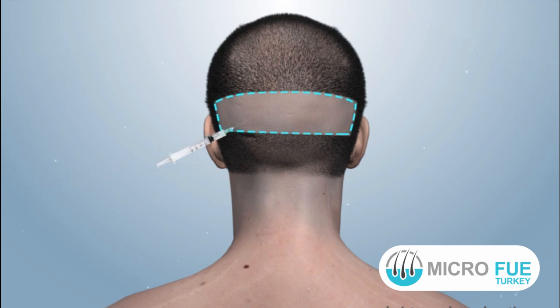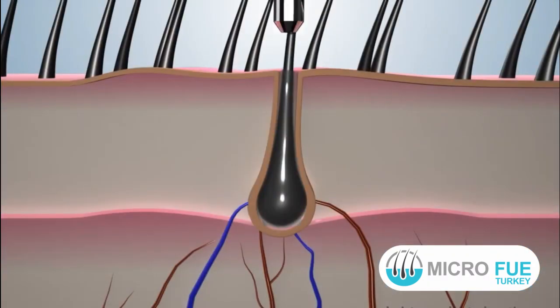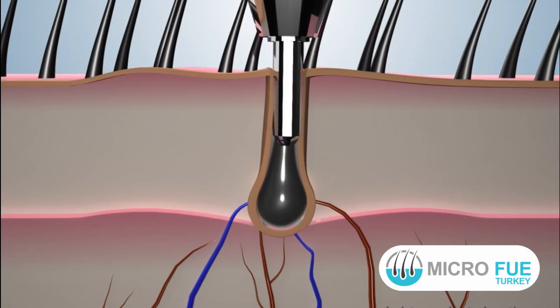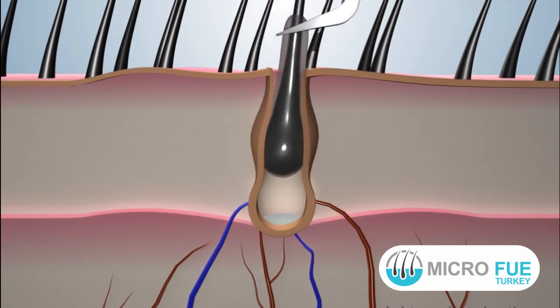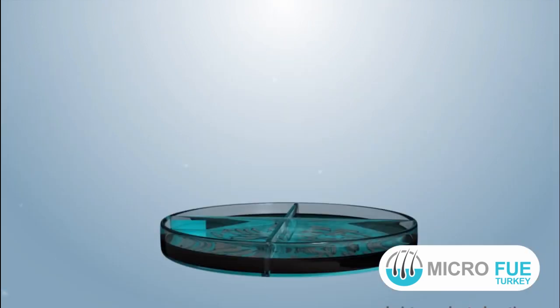Once anesthesia is set in, graft scoring is carried out by the physician with the help of a micropunch. The micropunch is attached to a high-speed rotating hand-held machine. The separated grafts or follicular units are then extracted manually by an assistant.